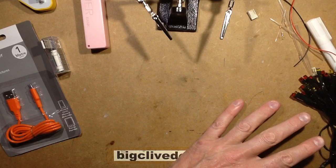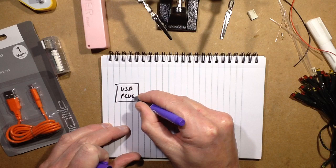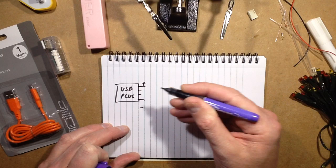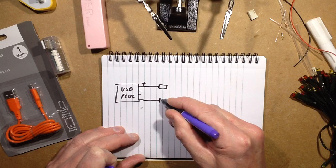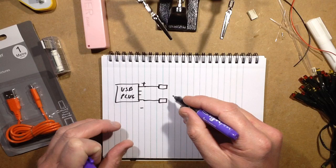Let's doodle out what I'm going to do first, and I'll show you why I chose the particular value of resistors. This is the USB plug — it will have four connections: plus, minus, and the two data lines. I'm going to use a resistor on the positive lead and a resistor on the negative lead — two resistors. They could just go in line on one lead, but it's easier to put one in each lead. I'm choosing two 22-ohm resistors.